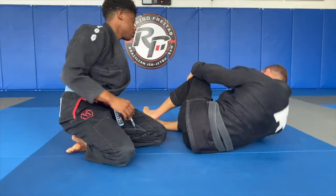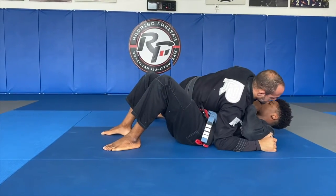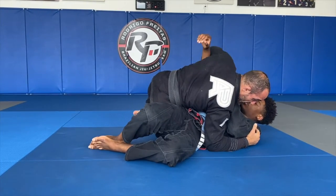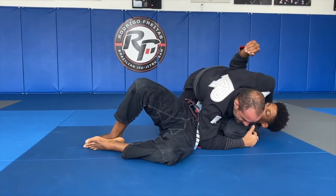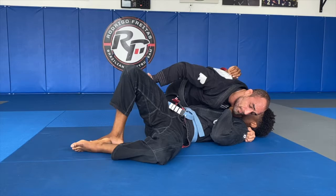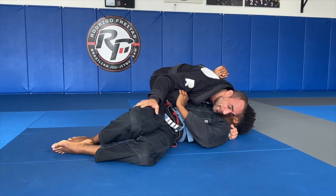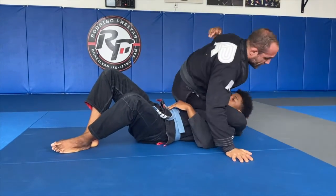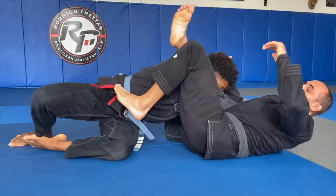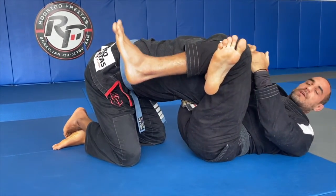One more time real quick. Side control — I start facing his head, trapping that arm. Walk back to the hip, pull the elbow up, knee to the head, knee to the hip, head and arm control, shoulder pressure. Push the knee down, place knee to the belly — he's defending that knee. I'm staying low, push his arm down, pull the head down, bring his arm, control the head, roll. Foot on the hip, pull his arm, lock the triangle, get the finish.